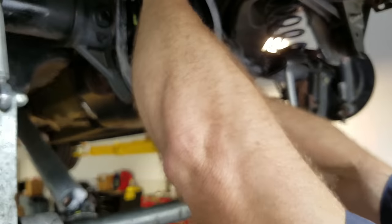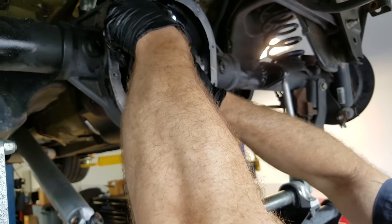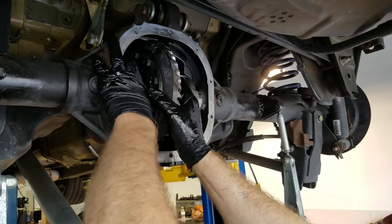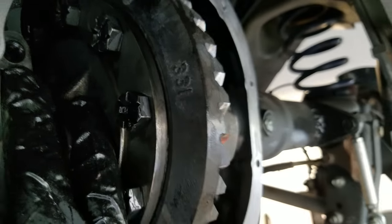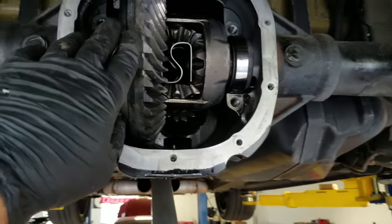Keep those in order with the cap and everything. Do you mark up and down or just left and right? I just usually mark left and right. 331s coming out.